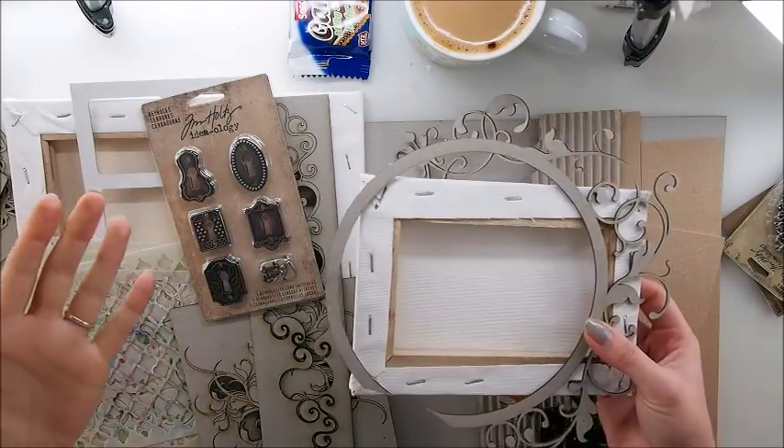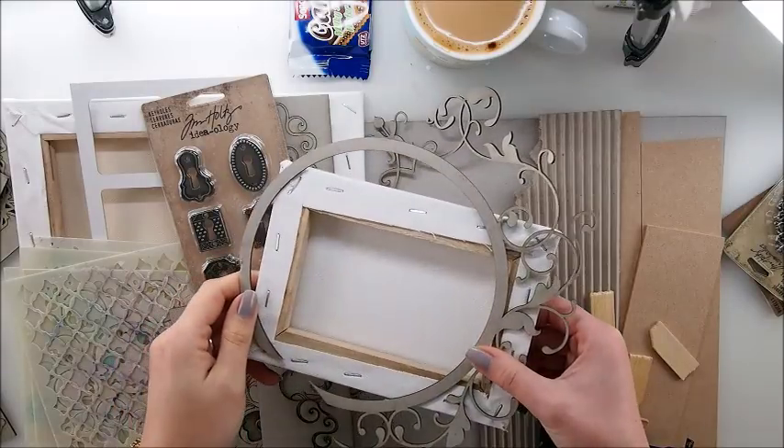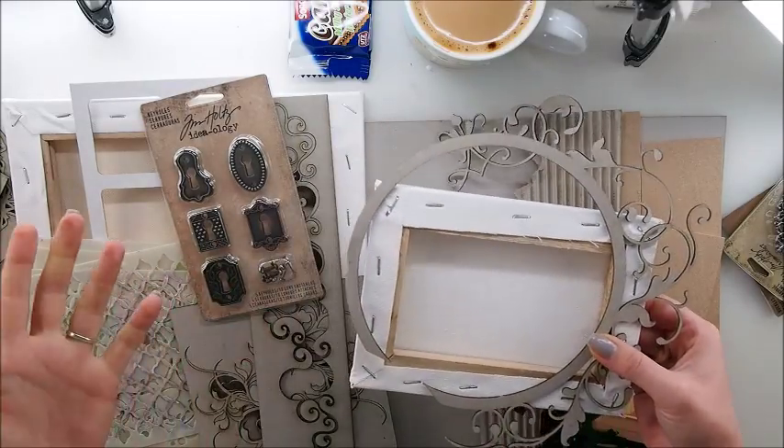Anytime I ask you what you'd like to see, it's mixed media canvas, mixed media canvas, reversed canvas, mixed media canvas. So yes, I'm here to make your dreams come true and we will do some mixed media canvas today.